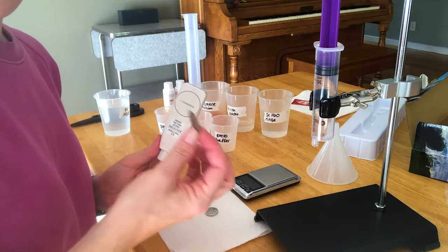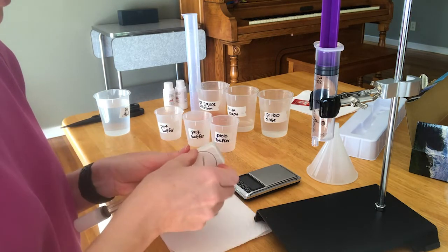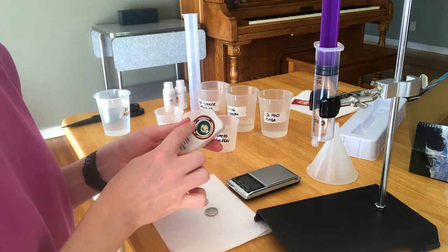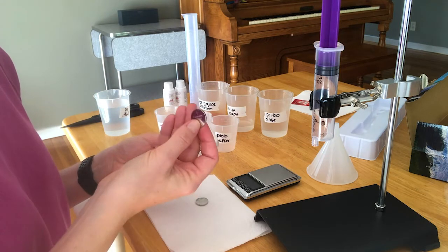You have to calibrate the pH meter before you start using it, so you're going to need a quarter to open the back. You just twist it to the right. You're going to see there's this little rubber seal, this o-ring — make sure that that doesn't fall out. So you have two batteries.